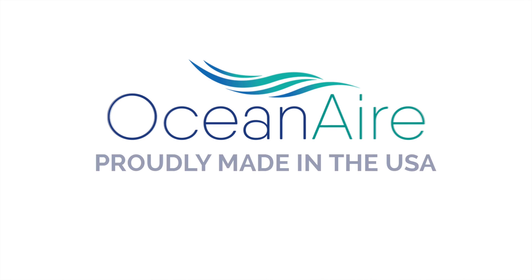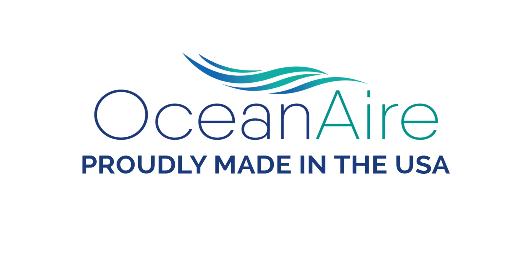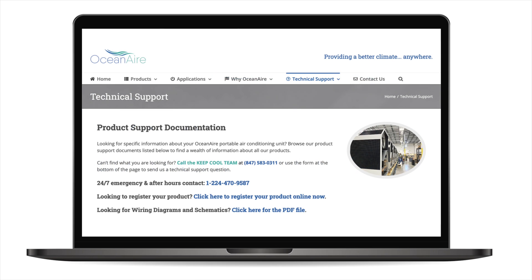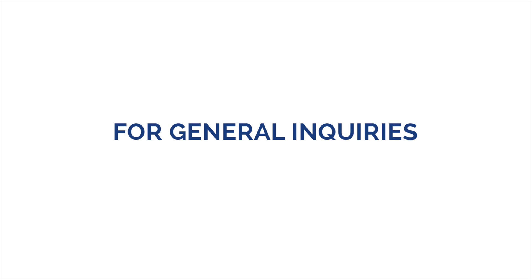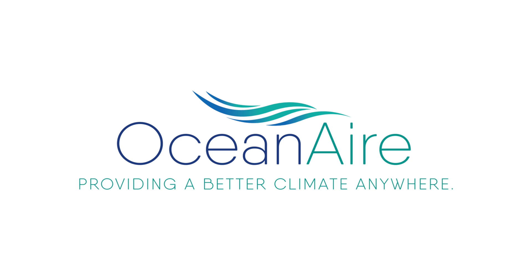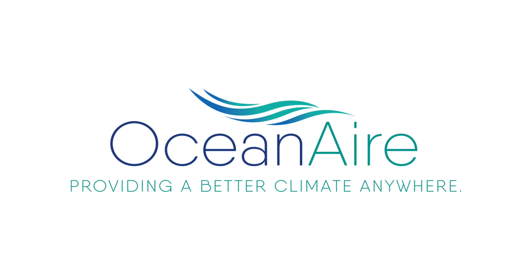Oceanaire products are proudly made in the USA. Oceanaire offers 24/7 tech support — visit our website's tech support section for more information. For general inquiries, visit oceanaire-inc.com or call 847-583-0311. Oceanaire: providing a better climate anywhere.